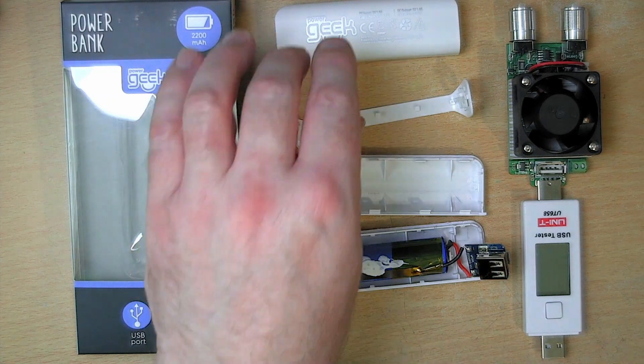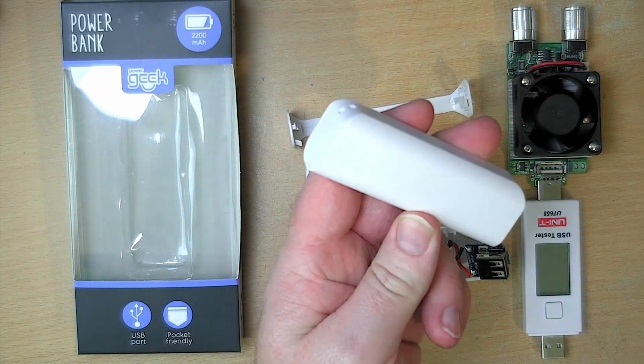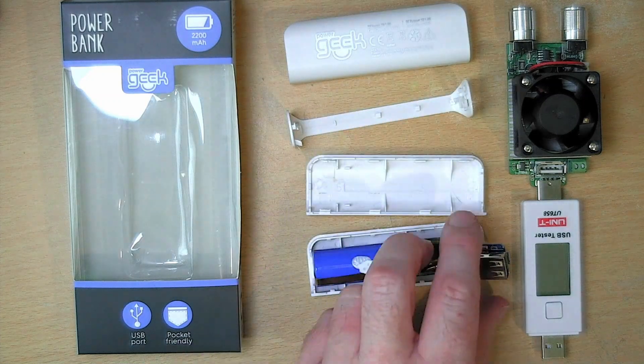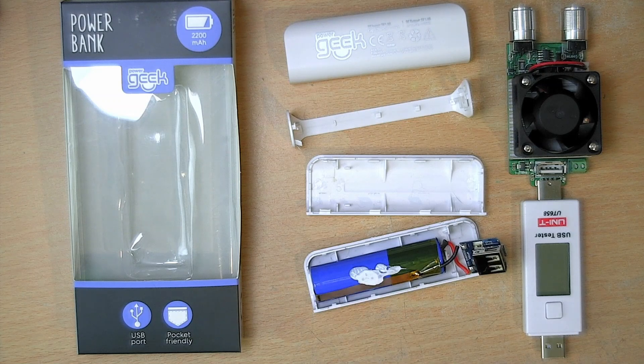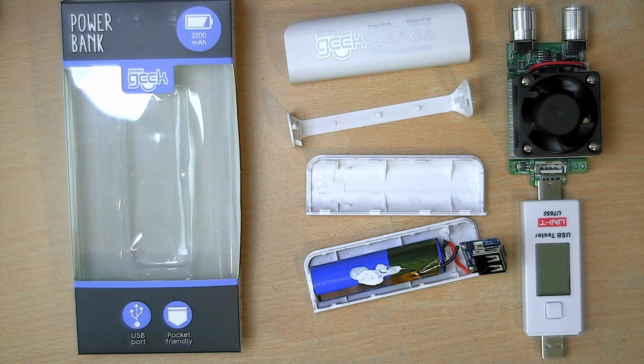I will be making another video on these — specifically a 3D printed model of both the outer case and of the PCB and the cell. The reason is so that I can incorporate these into custom 3D printed cases for future projects. If that interests you, watch out for that video. I'll put a link in the description whenever that goes live. Thanks for watching and we'll see you next time.